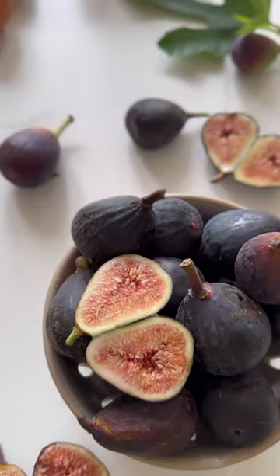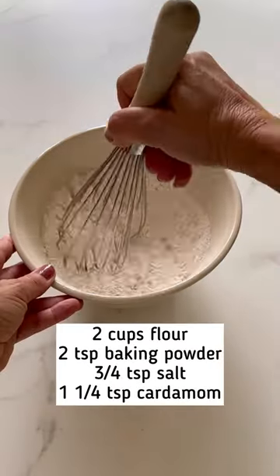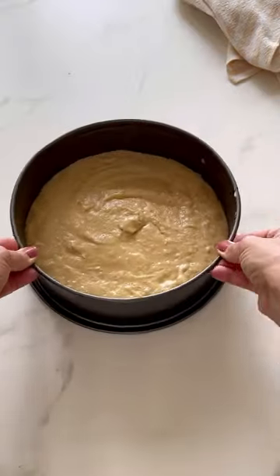Got figs? Then you must try this cake recipe before fig season is over. You'll love how easy it is to put together. All you do is whisk up the wet ingredients and the dry ingredients, combine the two together, and then add a handful of candied ginger.